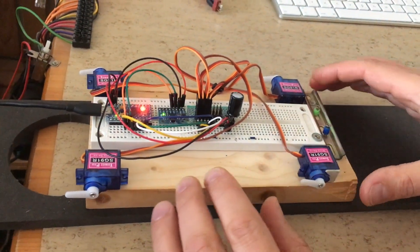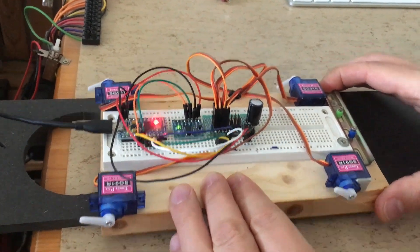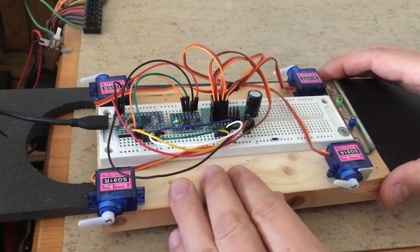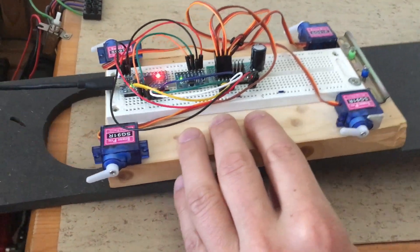Hi guys, this is my new Arduino RC truck cab suspension spring test rig. The acceleration is measured using an MPU6050 sensor. The springs are simulated in software.